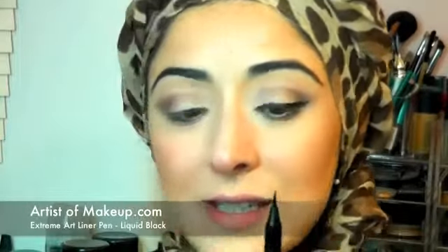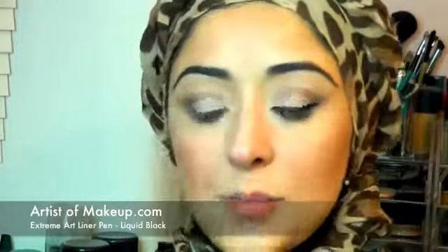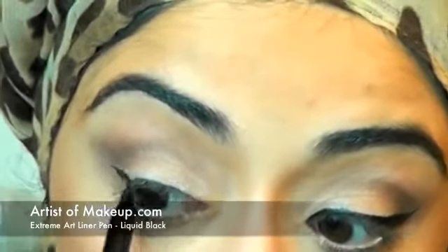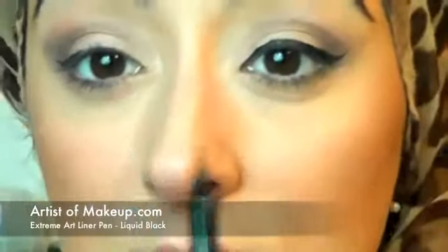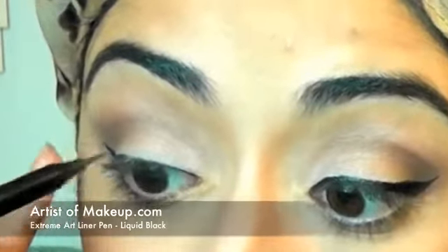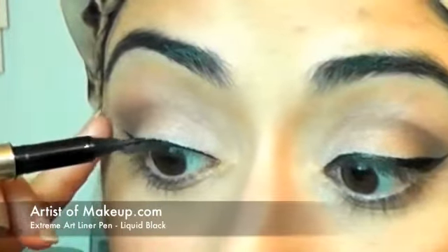I'm applying my liquid liner — I've already applied it on this side. This is my Extreme Art liquid liner pen, and this is like a must-have product. I'll explain in another video why I love it so much — it's basically a pen which is also a liquid liner, so you don't have cross contamination if you're using it on other clients or double dipping. It's very precise and can create the most perfect fine line. It's very easy to use and handle because you don't have to worry about your brush or gel liner drying up while you're working — it just continually flows to the tip. It's one of my most favorite products by far.